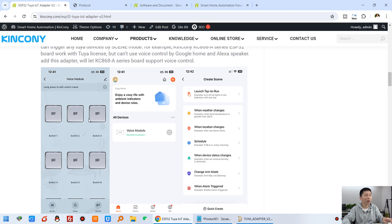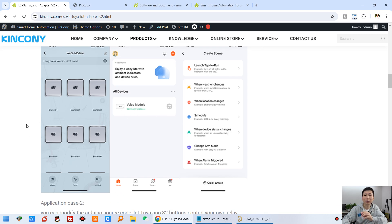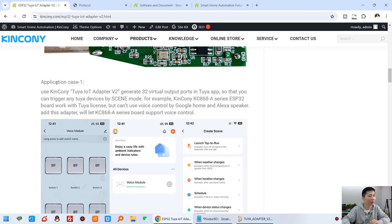You can see this is the Tuya mobile phone application. This module we call the voice module, so if you use the Tuya application, you will see it is called voice module. It has 32 channel switches. The Tuya Adapt V2 will generate 32 virtual output ports in the Tuya application — just virtual port outputs with no physical relay or circuit connected.